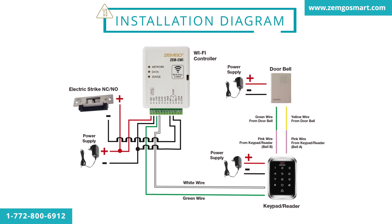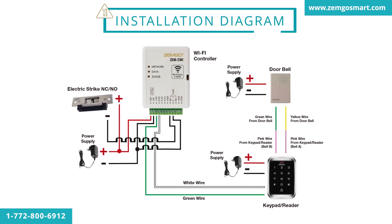This is the installation diagram for this kit. You can find this diagram in the OpenSea app, and a printed version will be included when your order is shipped.